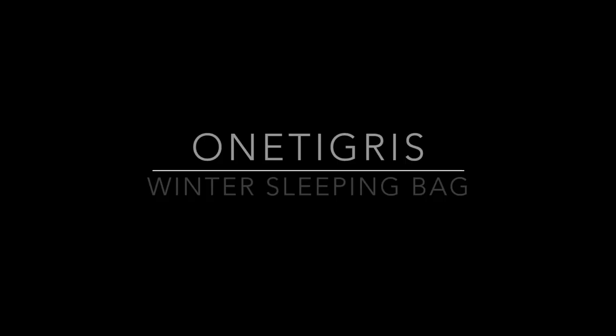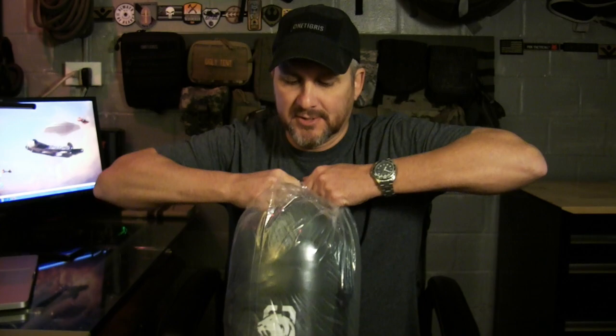Hey guys, Kenny with Ugly Tint. I've got another One Tigress product to review. This is a 5 degree Fahrenheit sleeping bag. I am really excited to try this out — I just got it in the mail today and wanted to give you my first impressions on it.